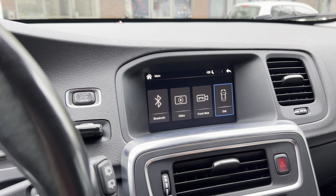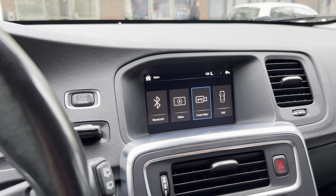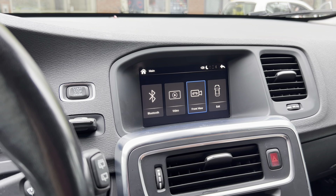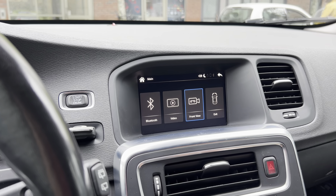It also has a function for the front camera. So if your car doesn't have a front camera and you want an aftermarket front camera, you can install one and connect it with our CarPlay box, and then you can have a front view as well.